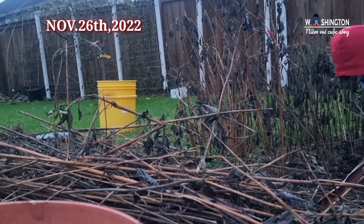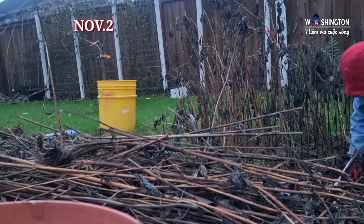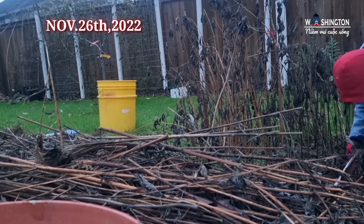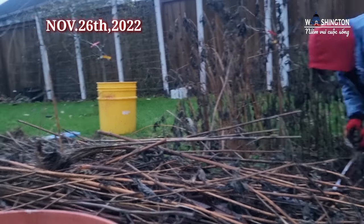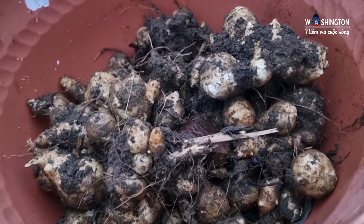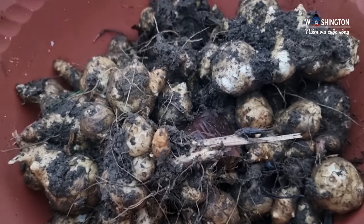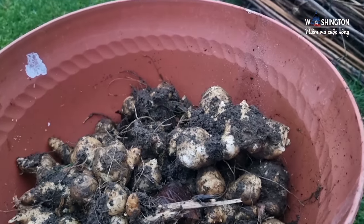Trời vào mùa đông cuối tháng 11, mình chưa có kịp thu hoạch đó cho nên cây nó héo hết trơn đó cả nhà. Mình đào ngoài đất thì củ nó ra rất là nhiều. Nó không có bụng củ lắm nhưng mà nó rất là nhiều củ luôn.